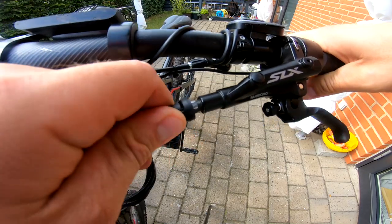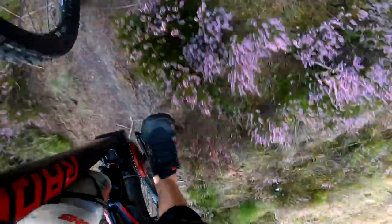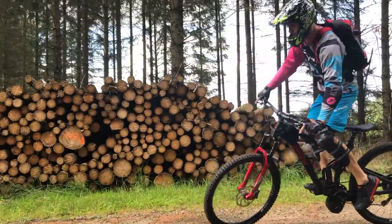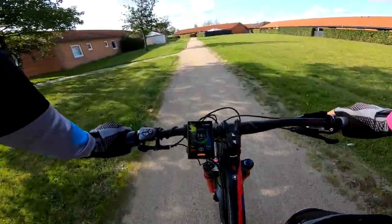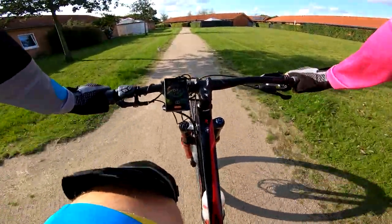We can add the end cap now and it's done. Let's go for a test ride. All right, let's see how the brakes operate — oh my god, the handle feels really nice!